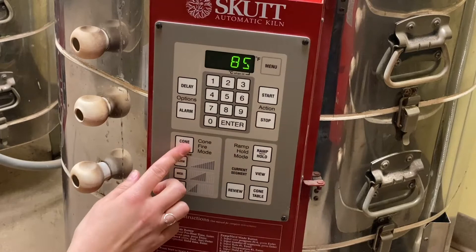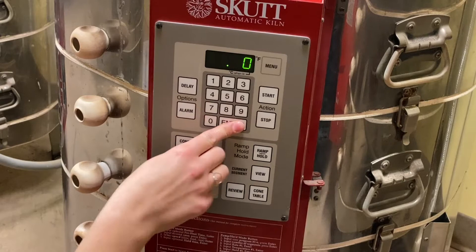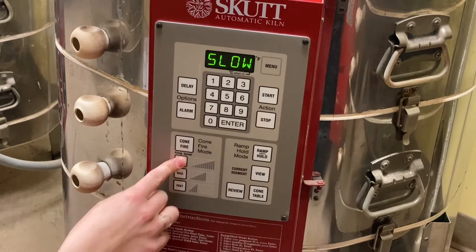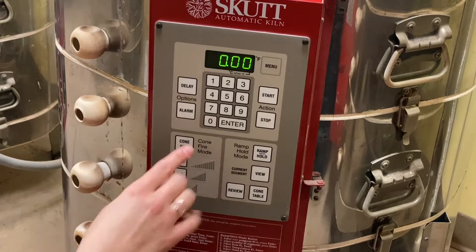Cone: for a bisque fire we do O6. So enter O6, then enter. Speed: for bisque firings we always do slow. Enter. Hold: if you wanted to do a hold you could do it here — same logic, one digit is one minute, ten minutes, one hour.